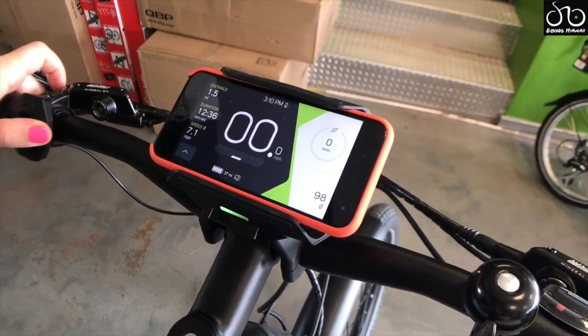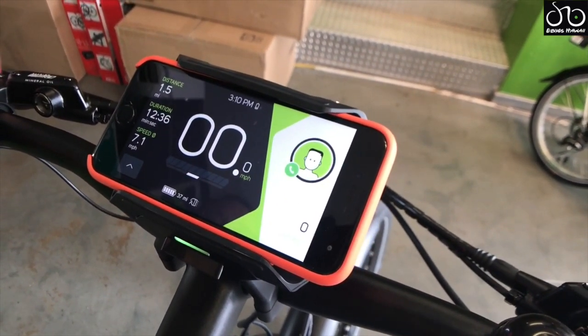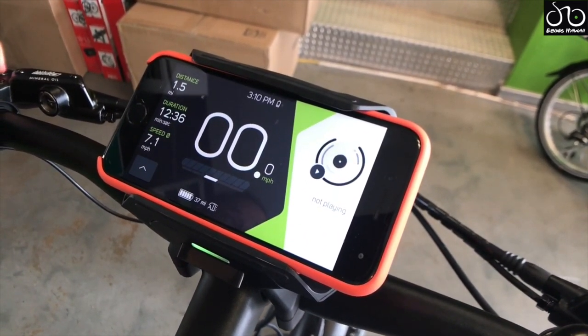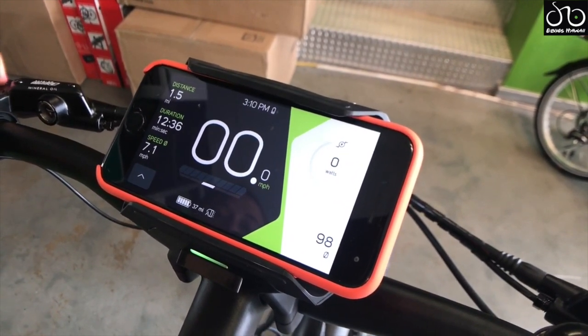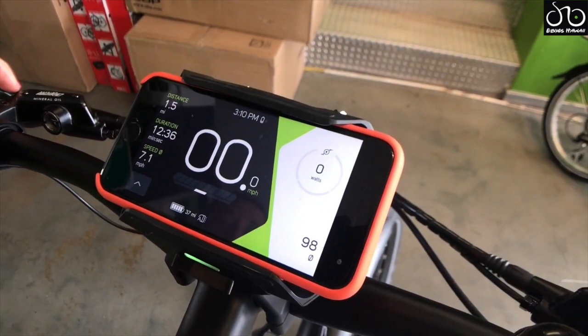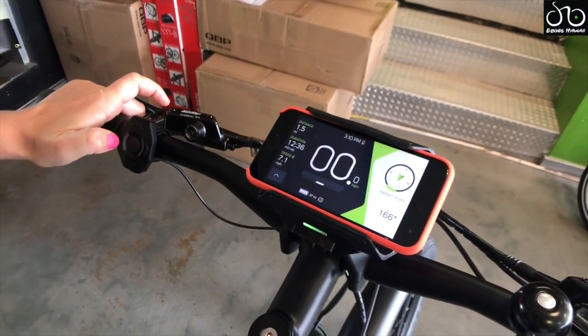Flipping through the menu — here we're at navigation. You can have your contacts synced up, your music synced up, and the fitness section will show your health data which you can connect to the Apple Health app, as well as wattage output. There's also an electronic built-in bell.